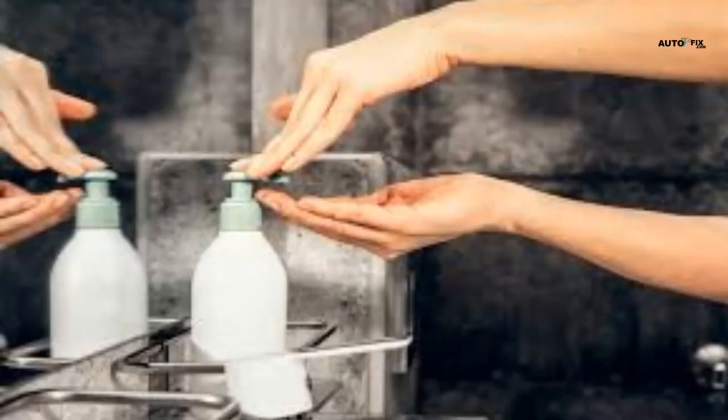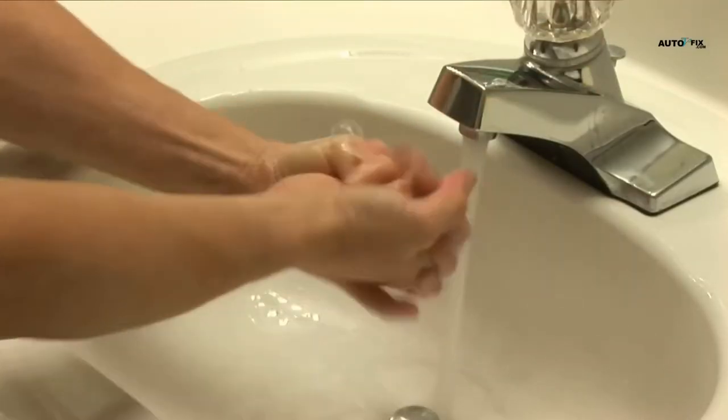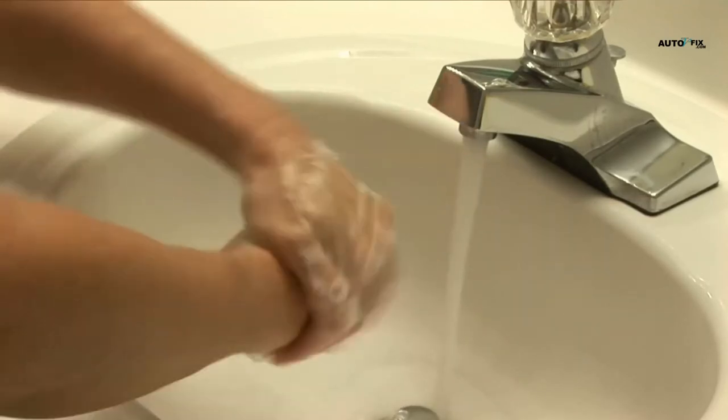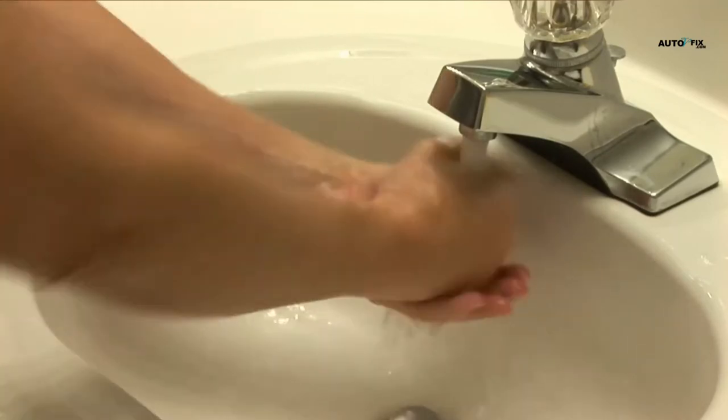Whether you are a mechanic or not, if you work on cars — be it your own car or that of a friend — this video will definitely help you clean hands with fingernail grease and oil stains. Because during mechanical repairs, your hands, fingers, and nails will certainly be stained with engine black oil or grease.